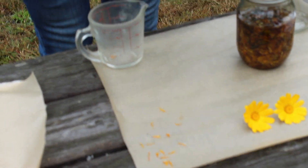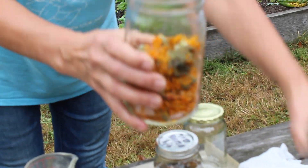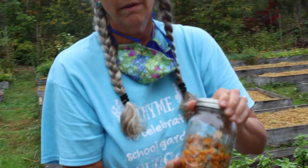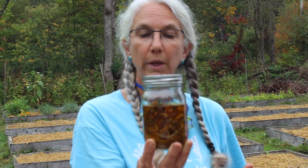When you have an entirely dry jar like that, you are going to take an oil of your choice — that could be olive oil, almond oil, or jojoba oil. It's called a carrier oil, some sort of oil of your choice. I chose olive oil for this. You cover the dried flowers to the top with the carrier oil of your choice.